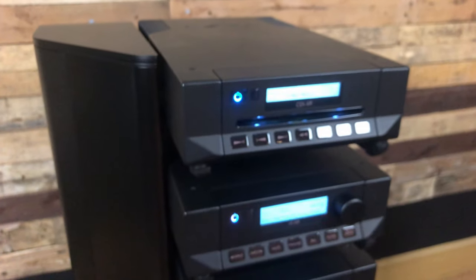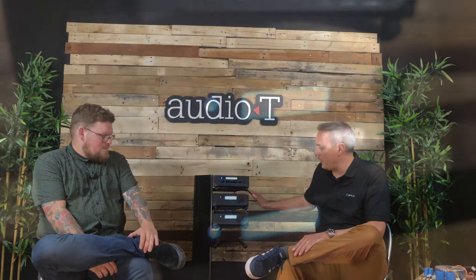Up here we have the CDi XR — the top-end CD player. It's an integrated CD player with digital and analog outputs and a built-in DAC. Here we have the i9, our more powerful integrated amplifier, and the i7 as well. We haven't got room for the full continuation of the range today, but that's what we've got on display.